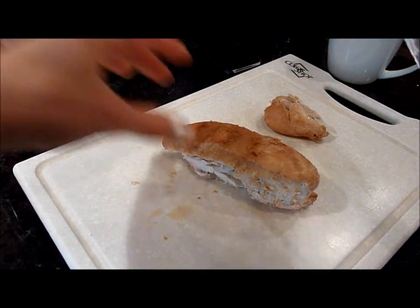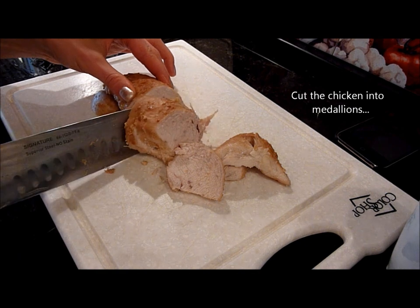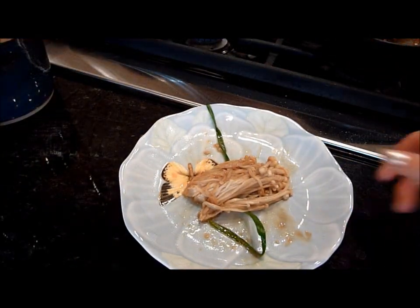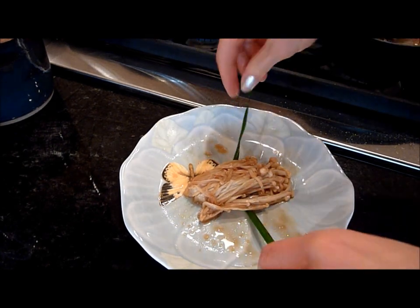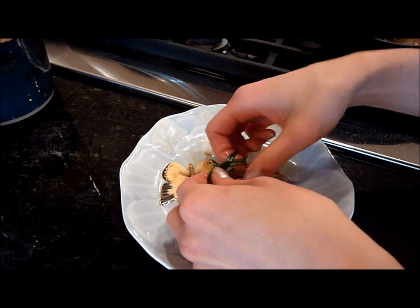Look how tender it is — it just falls apart. For the mushrooms, I'm just going to wrap them in an onion that I kind of blanched.